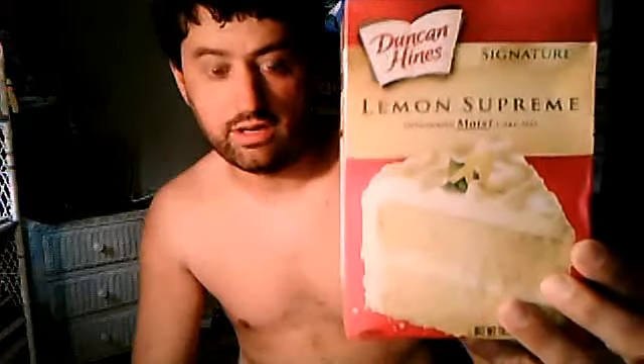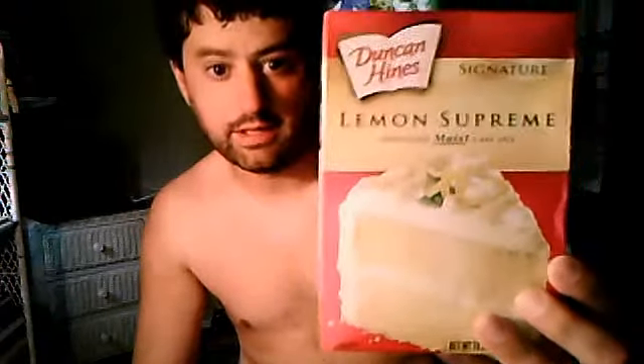Hey, this is Jason. I think later on today I'm going to make a cake. I'm going to make a lemon cake.